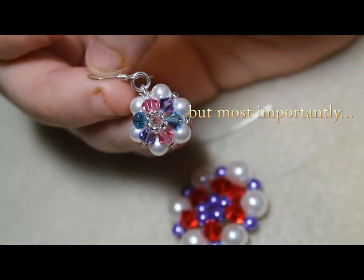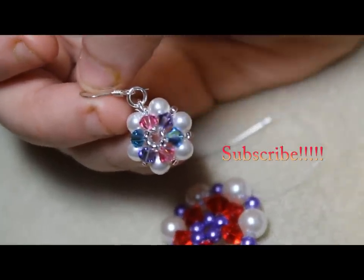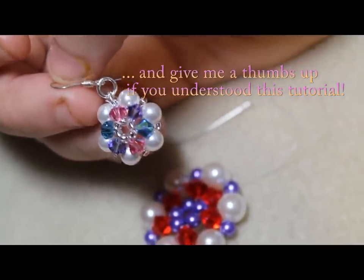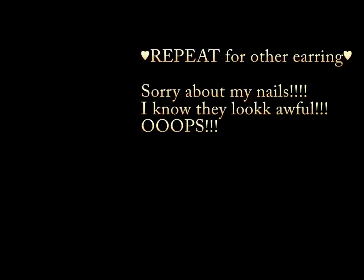Alright, that's the tutorial. I hope you understood it and enjoyed it. Please comment, rate, and subscribe, and let me know anything I did wrong or could do better next time. Thank you very much — bye-bye!